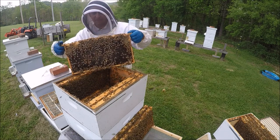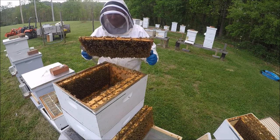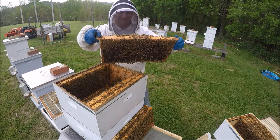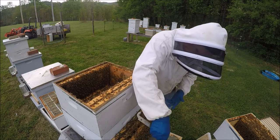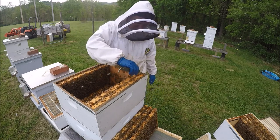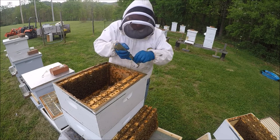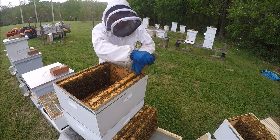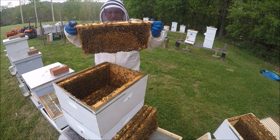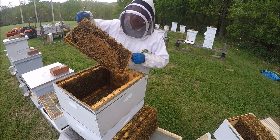There's some queen cups on here and a lot of open brood. We're still good with this — this will probably be a bottom box. Still looking for the queen. Open cells, little brood, pollen — this is definitely a top box. All the capped brood there, growing cells.